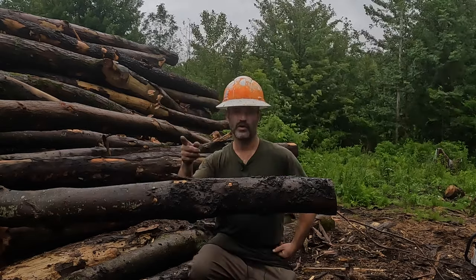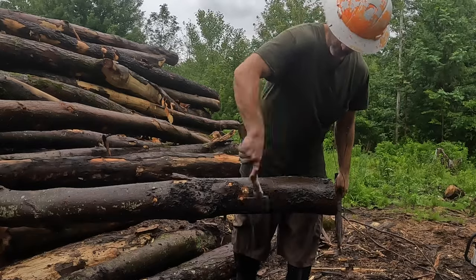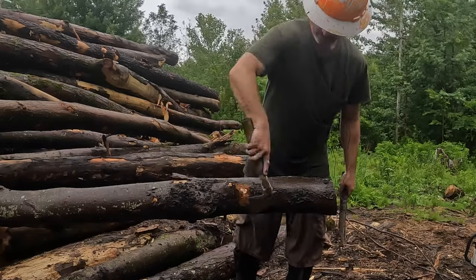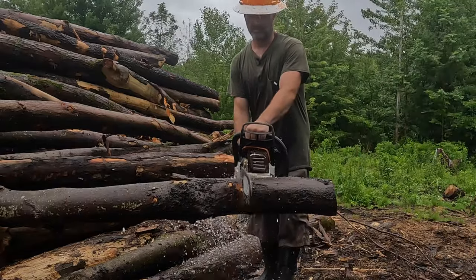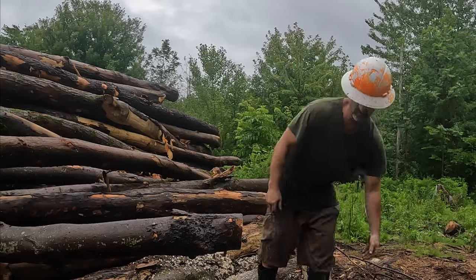The first way is to grab yourself a hatchet like so, and just cut that bark away. That wasn't so bad, right?